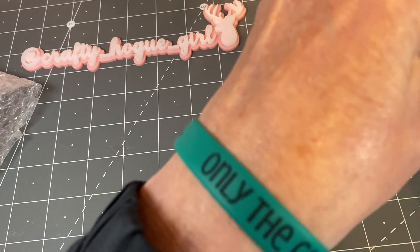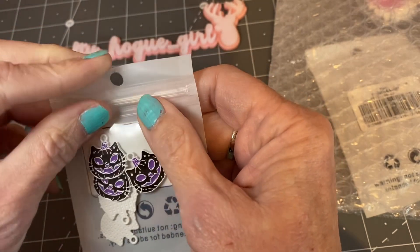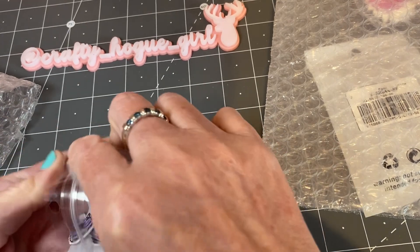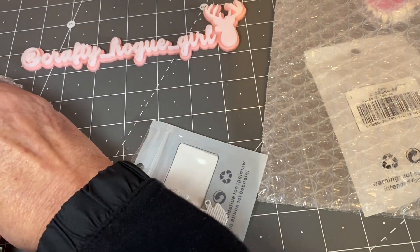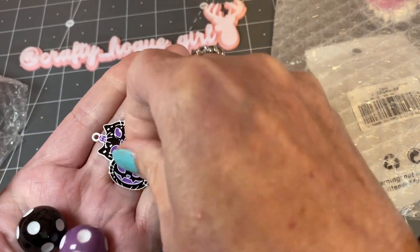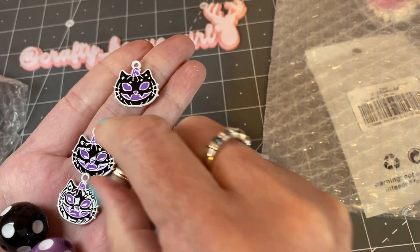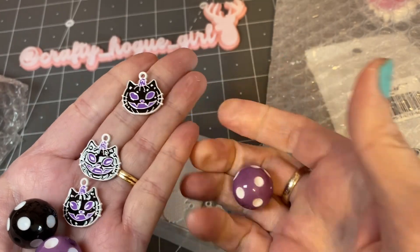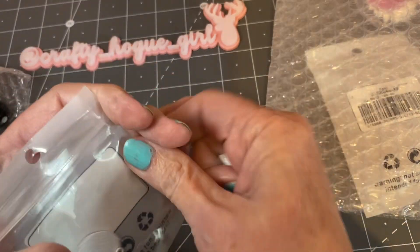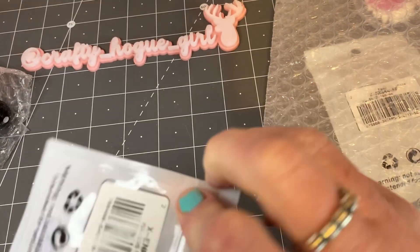To go with those beads, I picked up these charms. They're super cute and I thought they went perfectly with the beads. These kitties are so cute. I believe you get five of them in this pack.